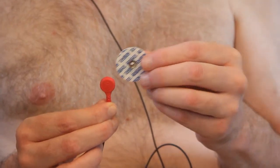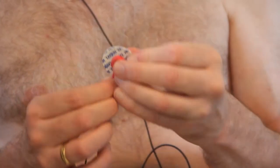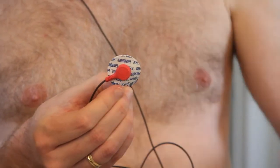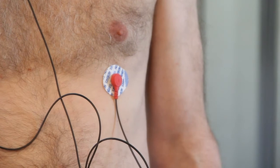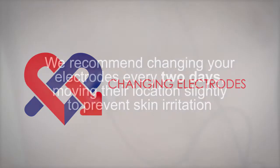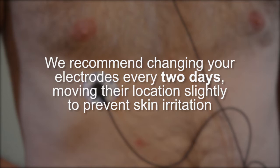Finally, take the wire from the red terminal and snap it onto one of the electrode patches. Peel it from the plastic backing and apply it to the lower left, opposite the black one, in the same position as the black but on the opposite side. We recommend that you change your electrodes every two days, moving their location slightly to prevent skin irritation.